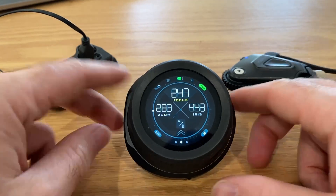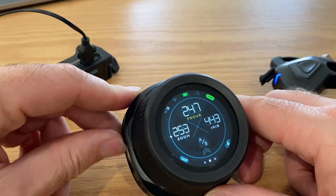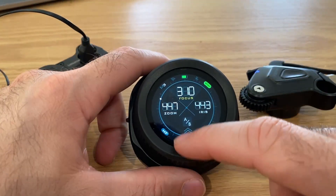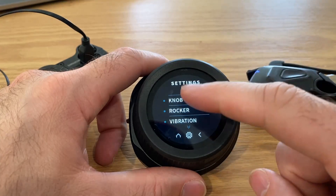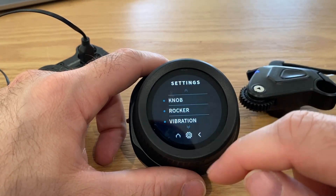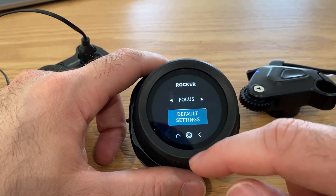Single clicking will get you there. And you can see that zoom controls that and focus controls Nano 1, but we want to reverse that. So we're going to go into the menu settings knob and change the knob to control zoom and the rocker to control focus.